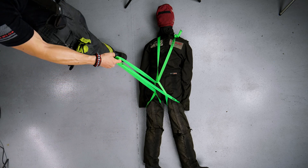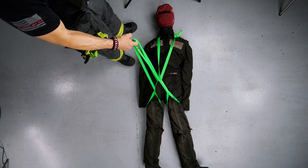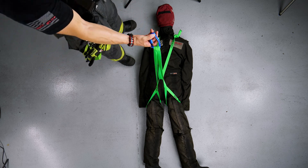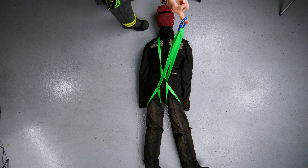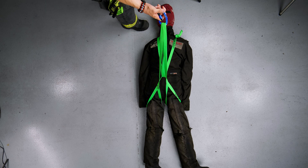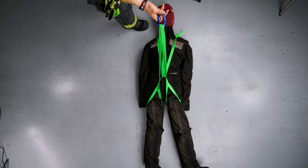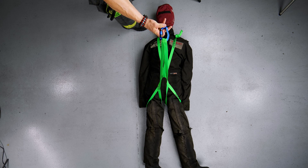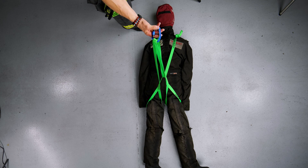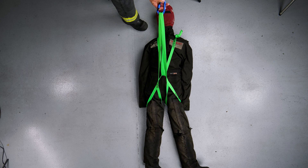Make sure the portion that's under the groin goes nice and high, and the portion that was under the head is now under the shoulders. We have a halo harness with an attachment point — I hook my D-ring onto that attachment point, and now we can drag the patient in either direction, vertically or horizontally. If you have bailout rope, hook it to this D-ring and make a two-to-one or three-to-one mechanical advantage.